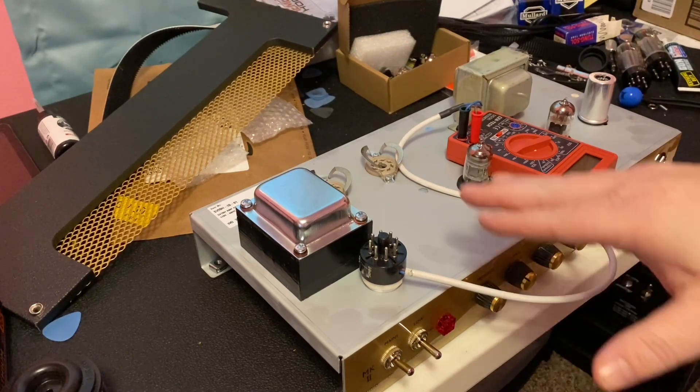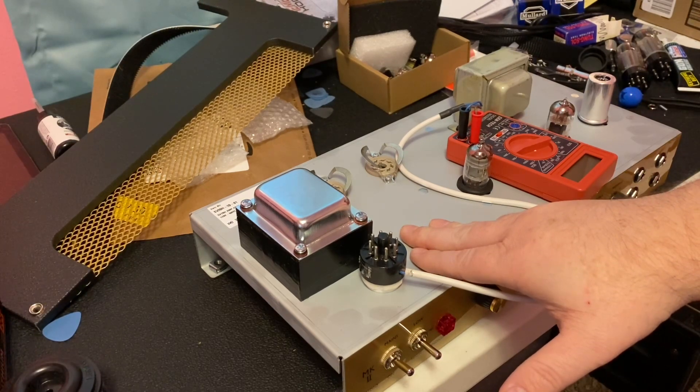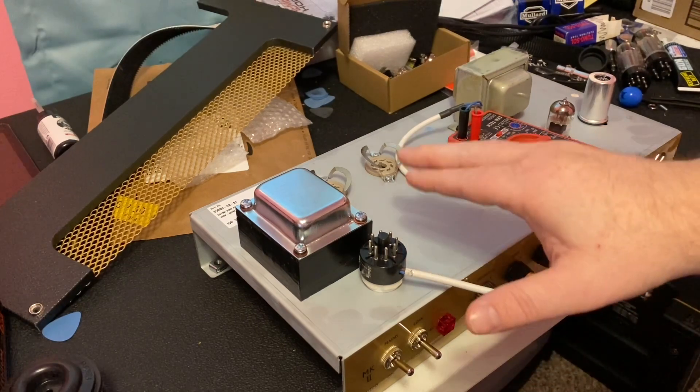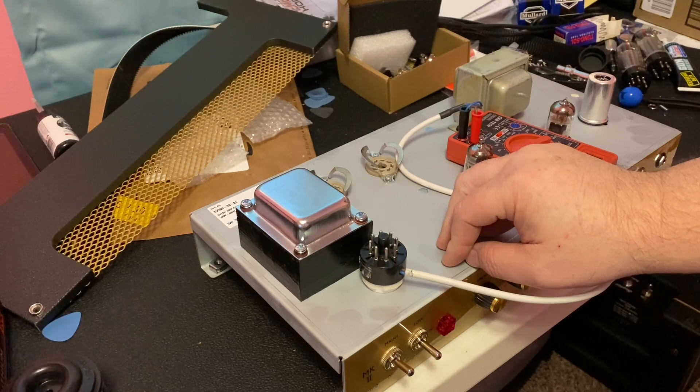Bear in mind that even an amplifier — especially a tube amplifier that has been unplugged even for days — can still retain high enough voltages within the capacitors to kill you. So it is important that none of your fingers or anything metallic that can conduct electricity touches any of the components on the underside or top side of this amp chassis. As I said, it can kill you.